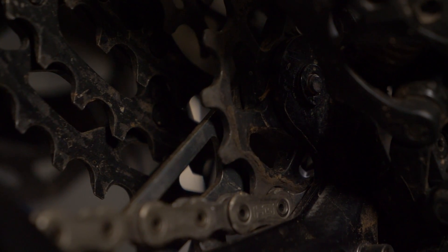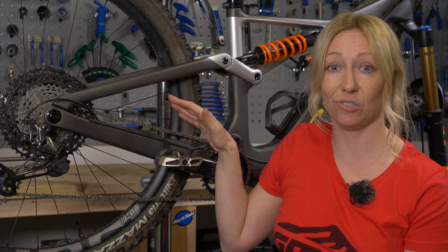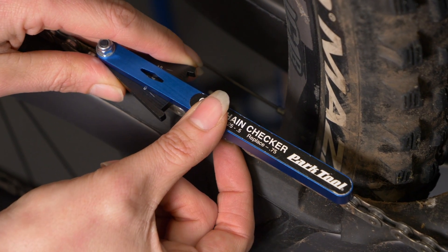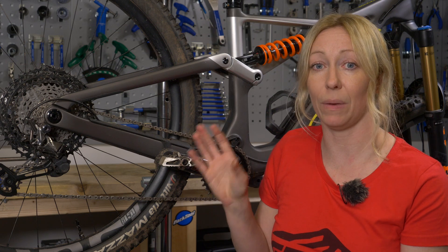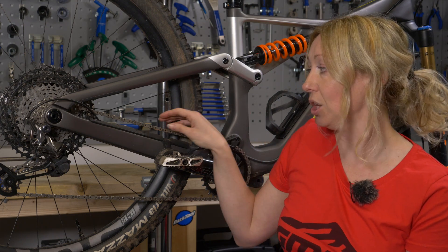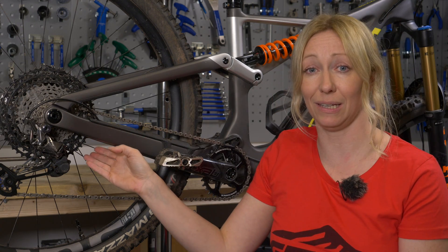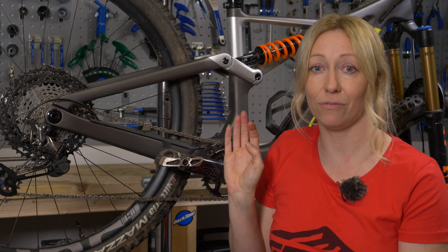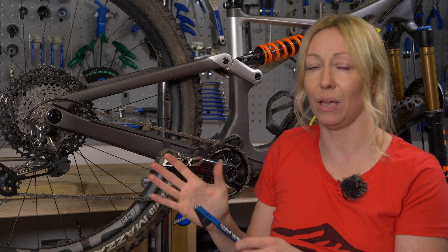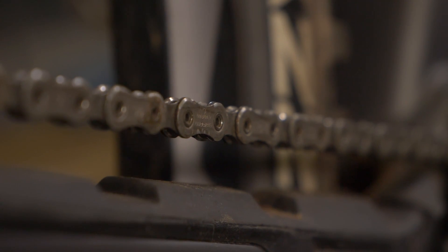It's hard to tell if the cassette is worn, but a good indicator is to check the chain. A chain checking device will measure how much it's stretched. At 0.5 stretch, start thinking about replacing the chain so it doesn't over-wear the cassette — especially for 11 or 12 speed, change it at 0.5. At 0.75 stretch you'll likely need a new cassette too. With 10 speed or less you can wait until 0.75, but 11 and 12 speed require more frequent changes due to tighter tolerances.